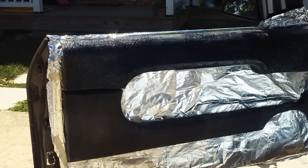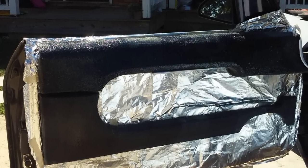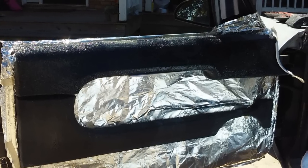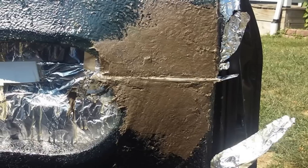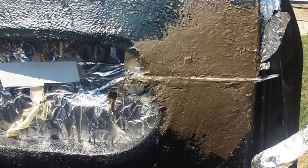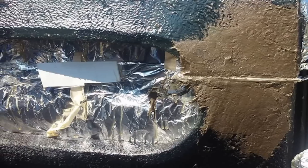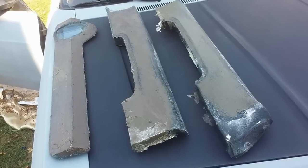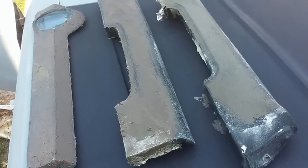I strongly suggest doing this while the parts are on the car, otherwise they're going to warp. So you definitely want to put them on the car and then do the fiberglass resin. For repairs, I use fiberglass short strand fiberglass putty — basically the same as Bondo, but with fiberglass reinforcement strands inside. It actually strengthens the parts quite a bit too, so it's a very important step.